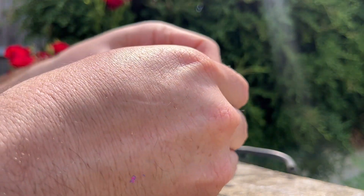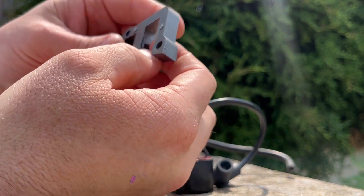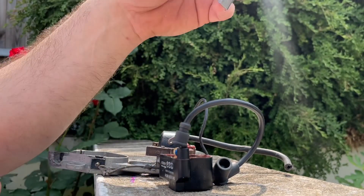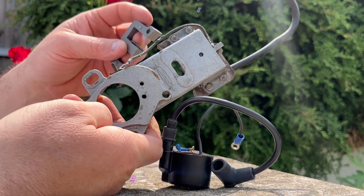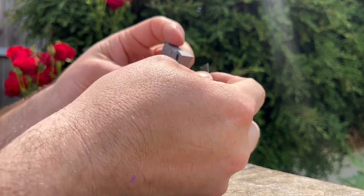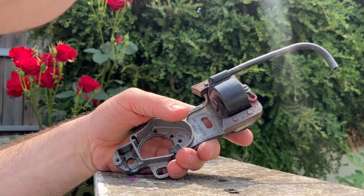Here's that little retainer clip — there's a little groove right there and it slides up in there. Once it's in there, these are meant to be a permanent fixture; they don't come off as simply and easily as the Wiko. We'll call it the Wiko. You have to break those off — save this, it might come in handy sometime in the future. And now you have your coil.